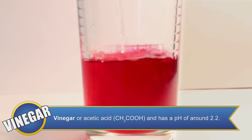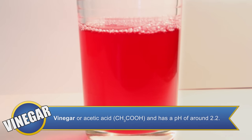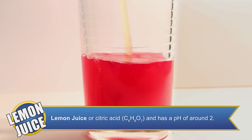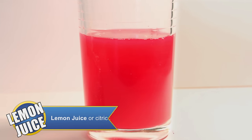Vinegar is our next solution that we're going to be adding to our indicator. When we add vinegar to our solution, it turns a very bright red or pink color, meaning that vinegar is acidic. Solution number 6 that we'll be testing is lemon juice. Lemon juice turns our solution a bright red or pink color, which means that lemon juice is also an acidic solution.